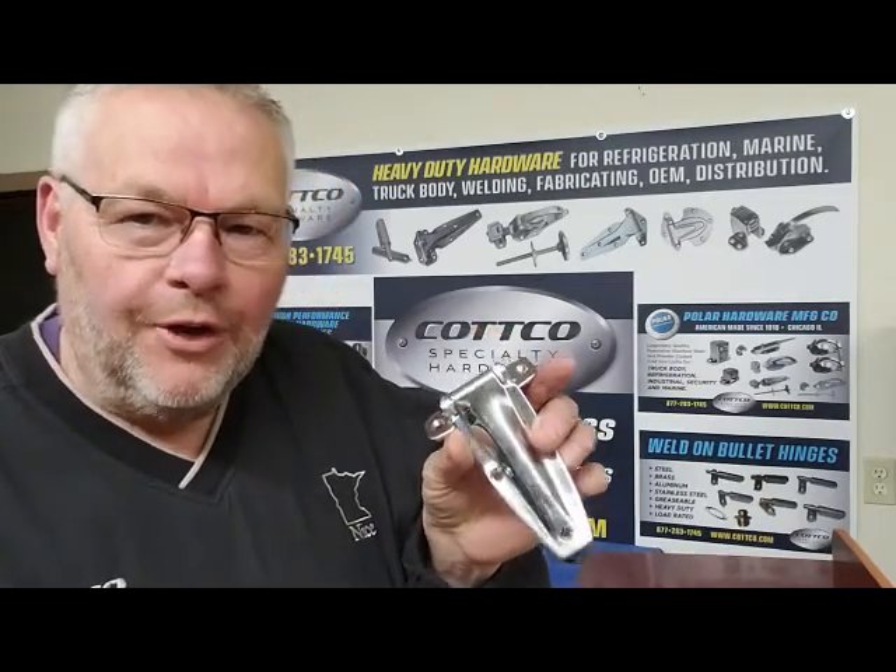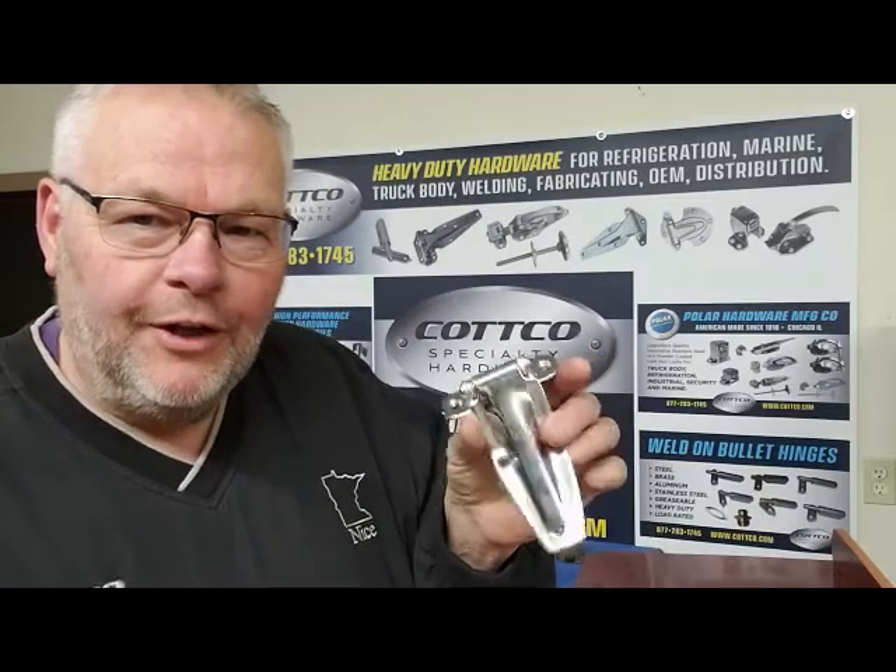Hey, howdy, hey, Jack from Kotko Specialty Hardware. Welcome to another edition of Kotko Chronicles. In this episode, we are discussing Polar Hardware's 104 stainless steel hinge.